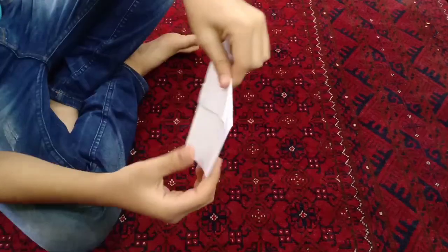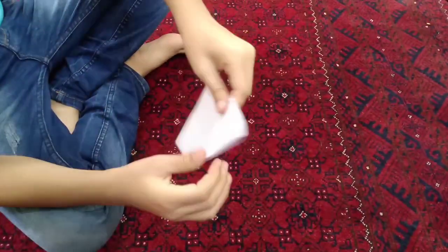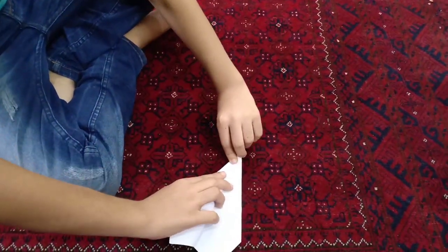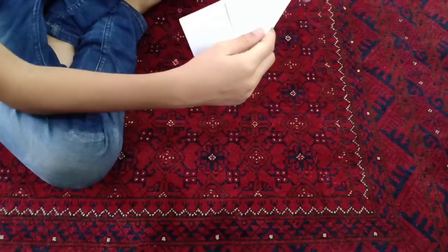Make it like this — make both sides together and this also together. Then you have to fold it like this. Then you have to fold it like this — like this part goes here.